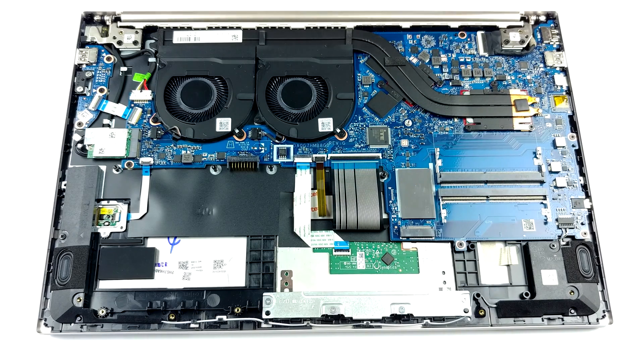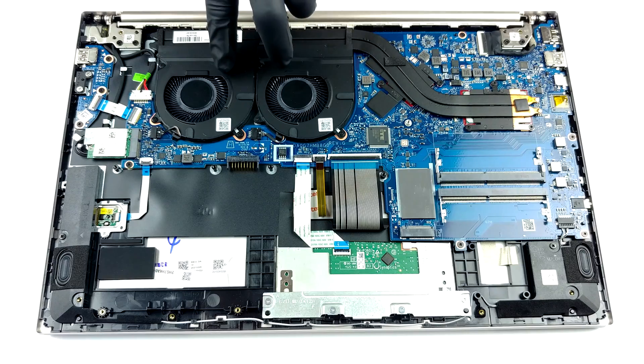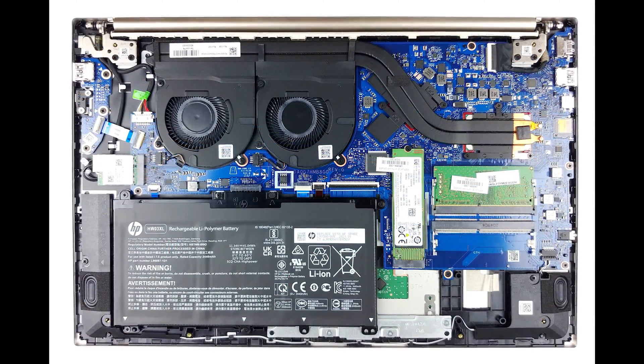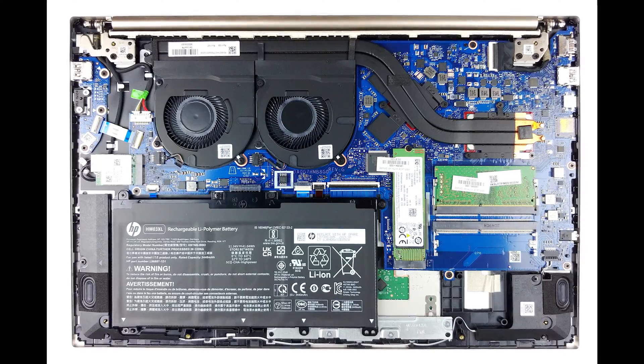As for the cooling, there are two heat pipes cooling both the CPU and the GPU. Luckily, the heat spreader is huge, and there are two fans blowing at it, which should greatly improve the thermal efficiency of the solution.